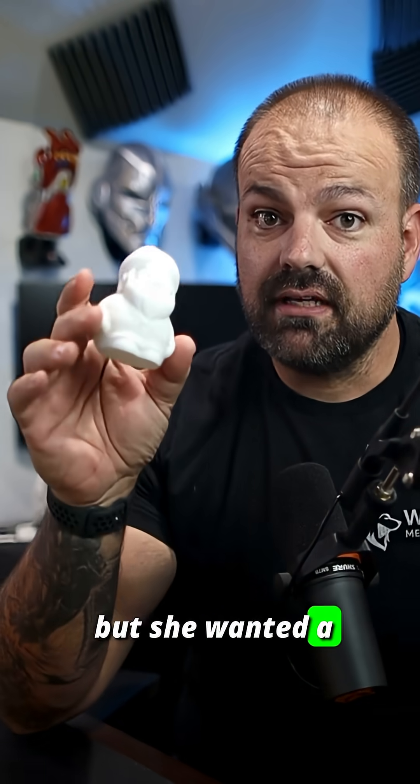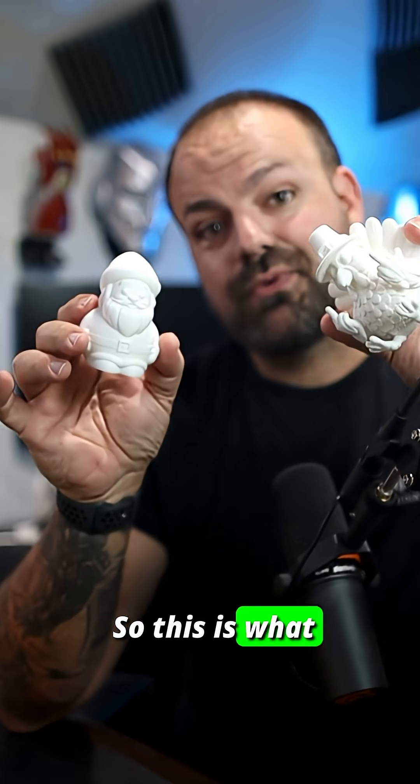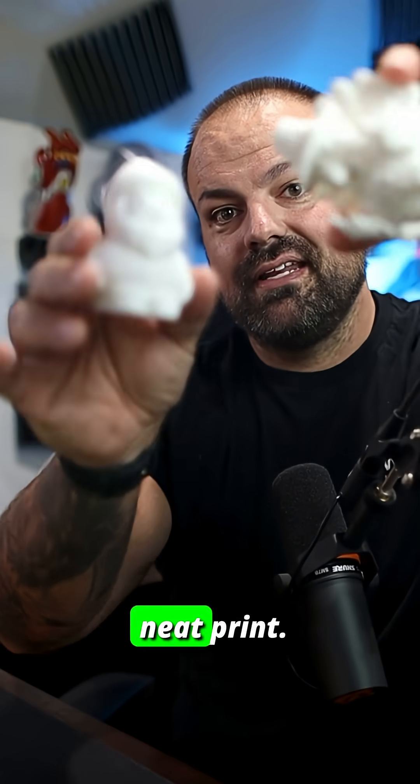So here's what came off my printer today. I had a client ask me for a special, unique print. Everybody seems to skip over Thanksgiving and goes right from Halloween to Christmas. But she wanted a little Santa Claus, but she also wanted a little turkey flipping them off. So this is what came off my printer. Pretty neat print.